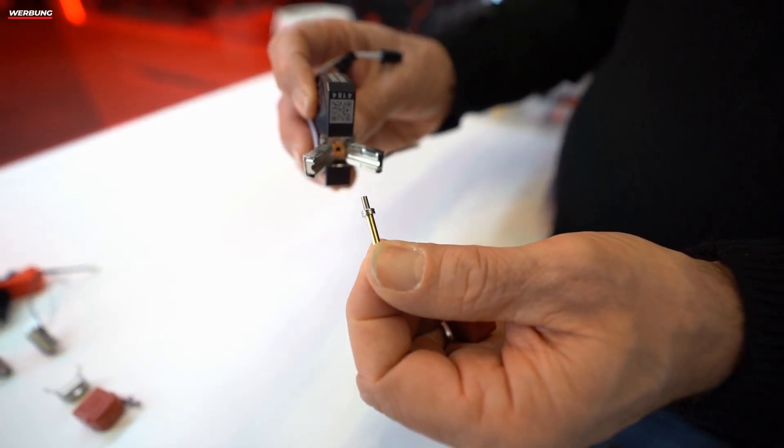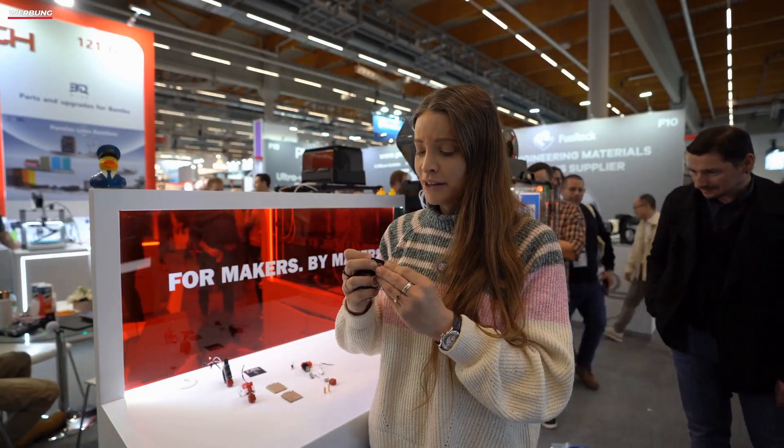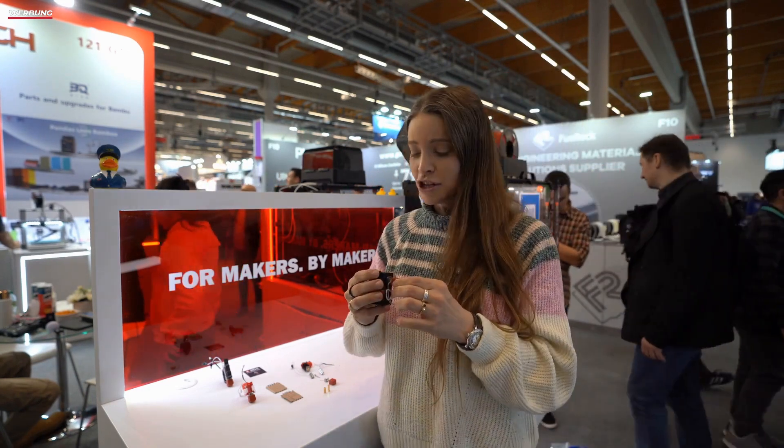I find the system itself quite brilliant. Inside, there is a clip that holds everything together at the bottom, ensuring that it remains really stable. I have tested it, and nothing wobbles. It is truly stable.